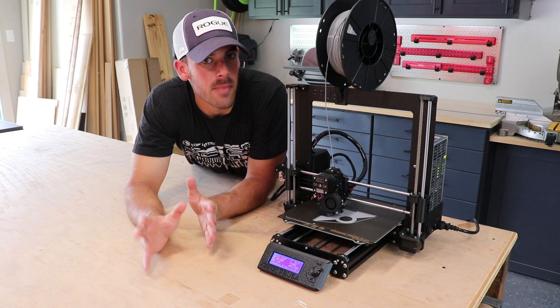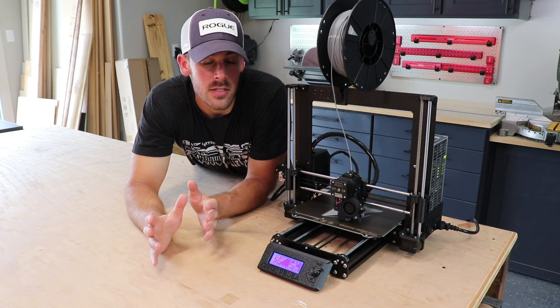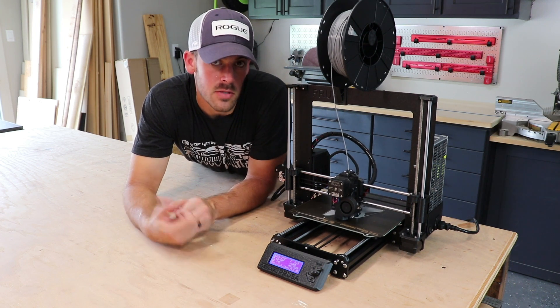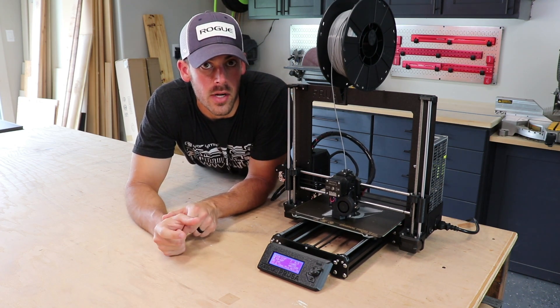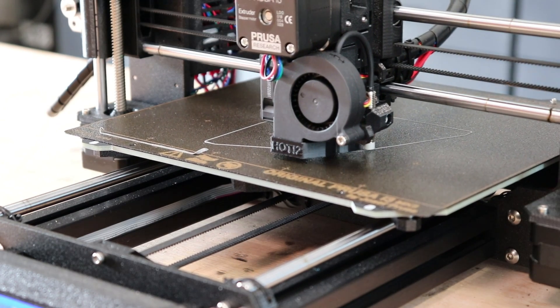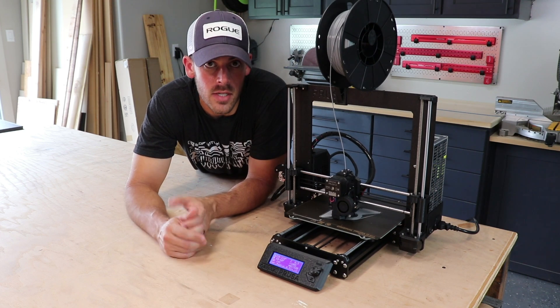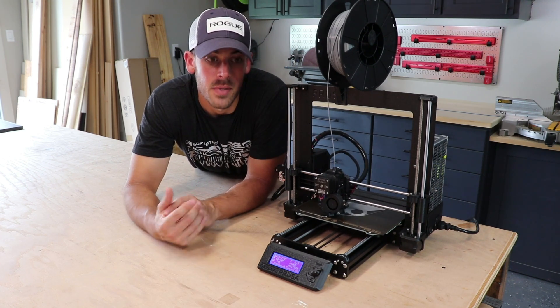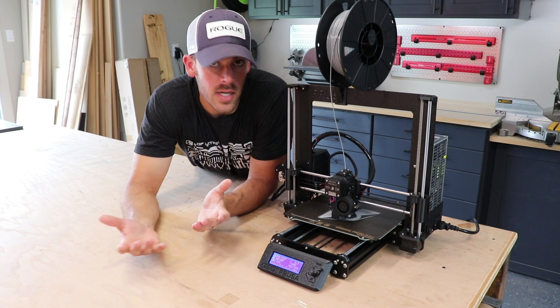Probably one of my favorite features is called the power panic mode. If this thing loses power, it actually has onboard memory where it stores where it was in the print, and then upon resuming power, will actually resume your print. With most 3D printers, if you have a power loss or even a power blip, your print is gone. But this thing — and I've tested it unintentionally — works. It's crazy.